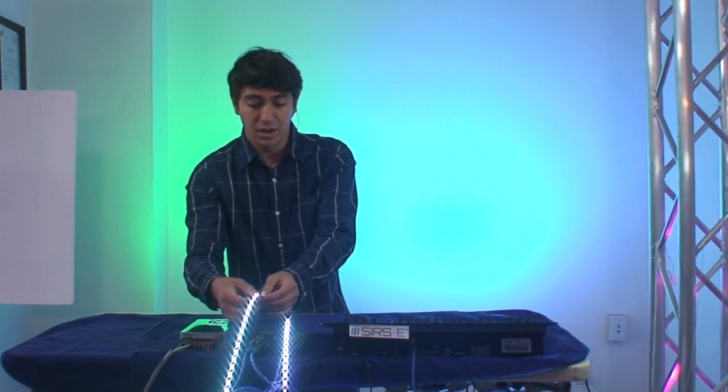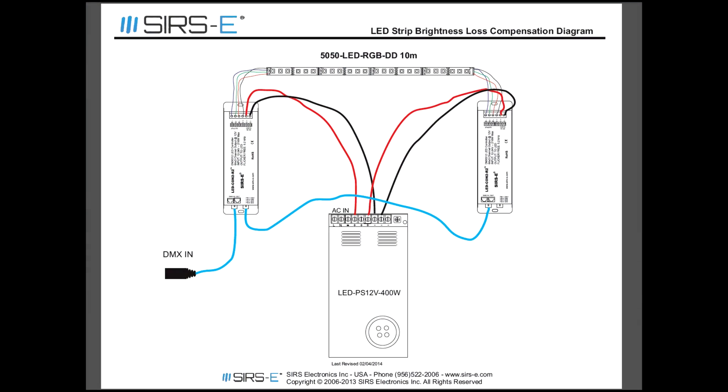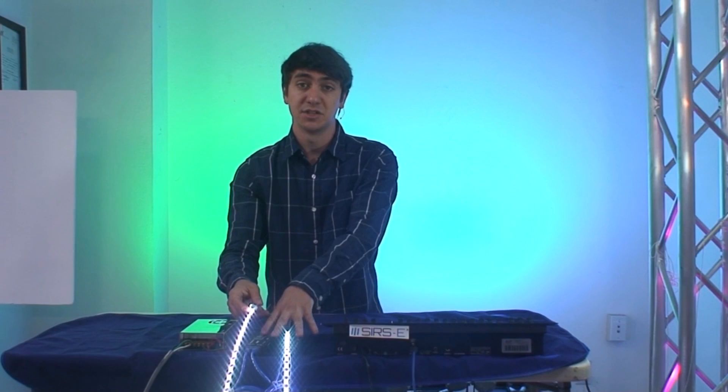I am going to show you a diagram where the whole connection is shown on paper so you can visualize it a little bit better. But basically all you need is two LED Contours per segment — you power it from both ends. Just make sure they are on the same DMX address, and that is pretty much how you do it.